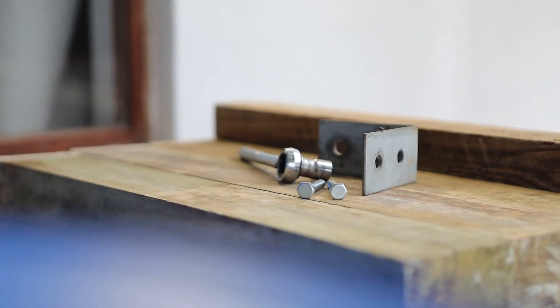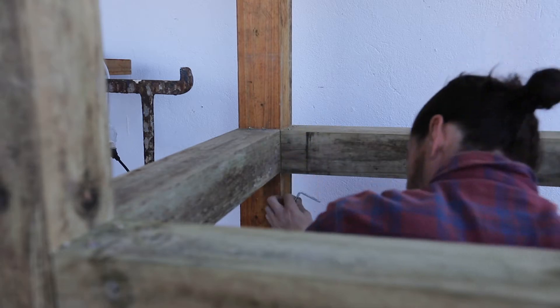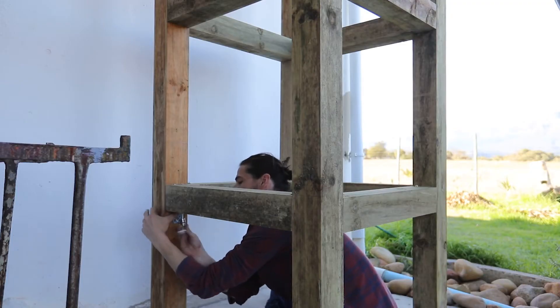Now it's time to reinforce your frame. Here, I used galvanized 90-degree right-angle brackets to support the structure at each joint, which I've then secured in place with a socket wrench and screws.